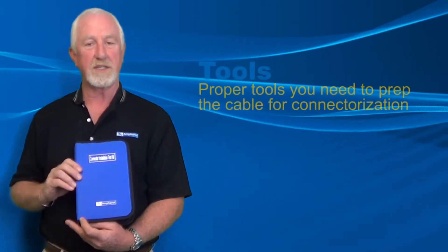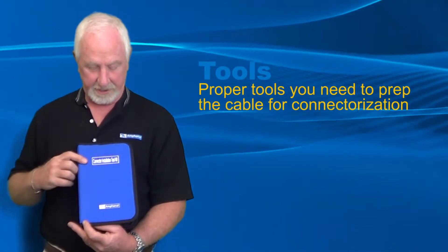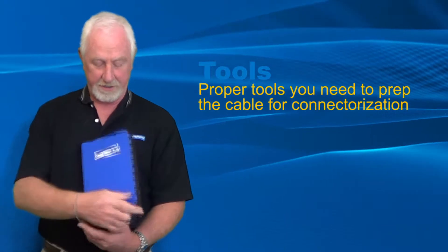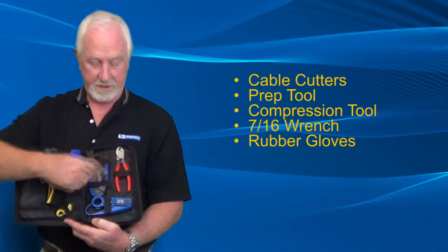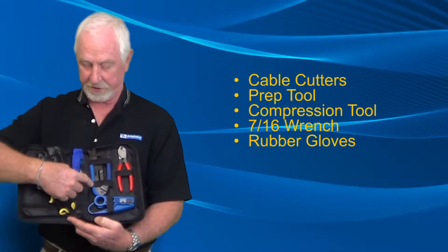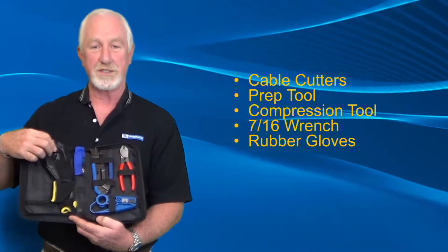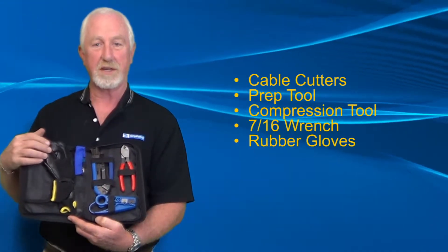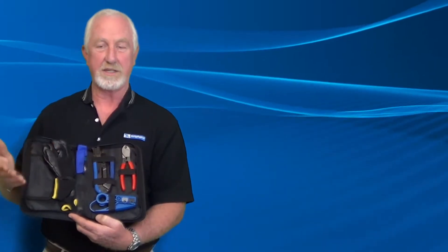In this segment, we'll talk about the tools that it takes to properly prepare the cable for connectorization. This is the Times Fiber connector tool kit. In here you'll find our cable cutters, the prep tool, the compression tool, a 7/16 wrench for tightening, and a pair of nitro rubber gloves that make it much easier to hold onto the cable and put the connectors on without damaging anything. Next we'll talk about how each tool is used.